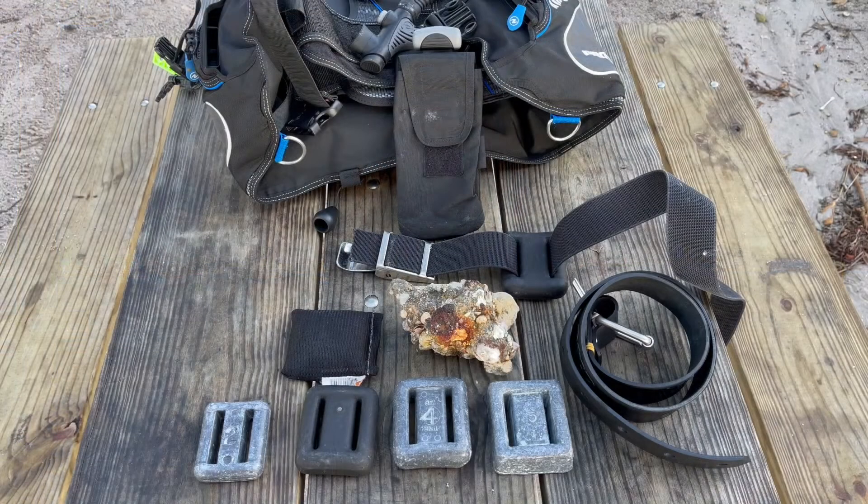Your instructor can discuss this further with you, or you can send questions in the comments below. So let's move on from the preamble and look at what you probably came to this video for — the weights, how I adjust and set them up with my BCD using the integrated weight system. Let's look at the gear. Here in front of you I've got a couple of weights, some belts, and a pocket that allows us to integrate weights into the BCD.